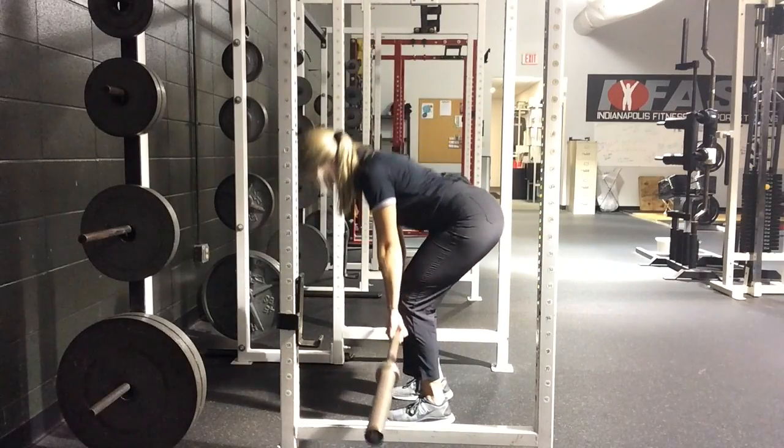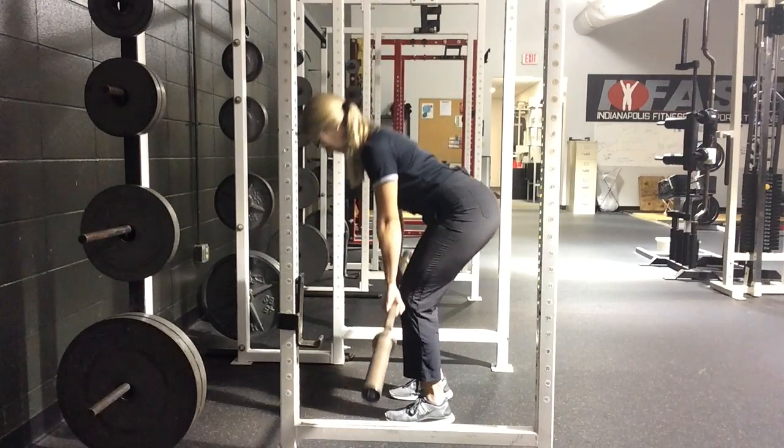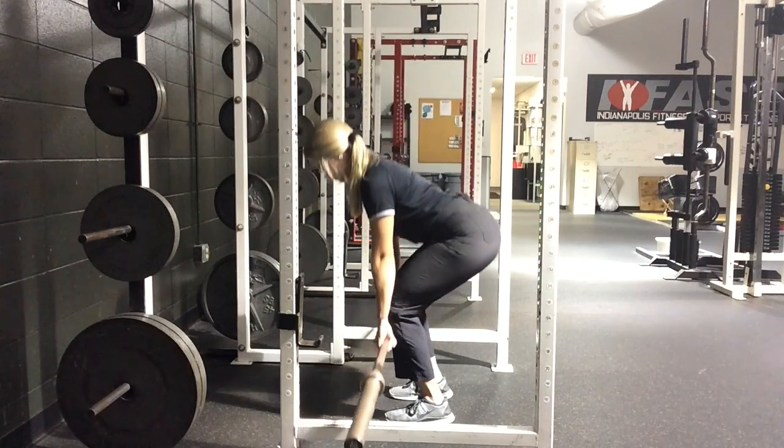In this clip, my knees are coming forward, I'm rocking forward onto my toes, and it's looking more like a squatty hinge as opposed to a true hinge-y RDL.